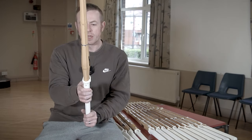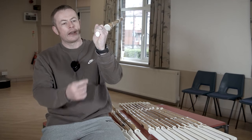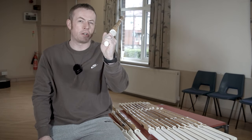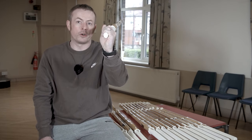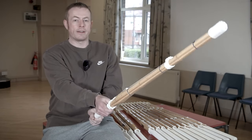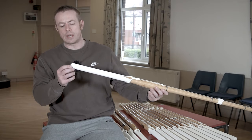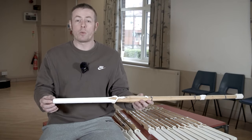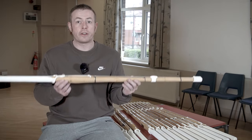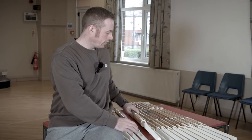Next we have the Torkon — a fantastic shinai. What's really unique about the Torkon is that it has an oval grip. Instead of the standard round grip, the sides have been shaved into an oval shape, much more like the grip you get with a real sword or a bokuto. This helps you maintain the correct hasuji — the cutting angle. It feels much more comfortable for many people, though it is very much a personal preference. The Torkon is a great and very popular choice as an oval grip shinai.